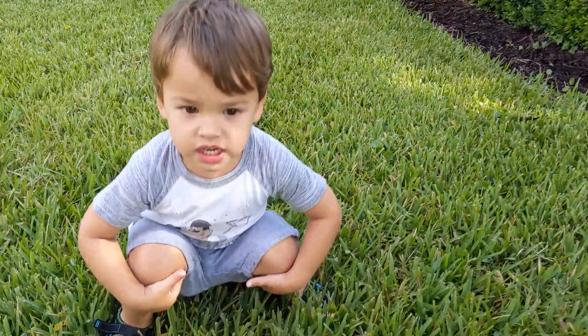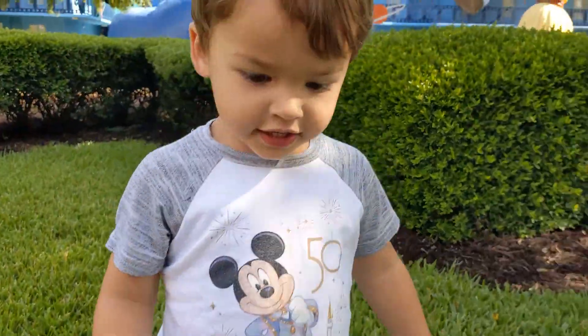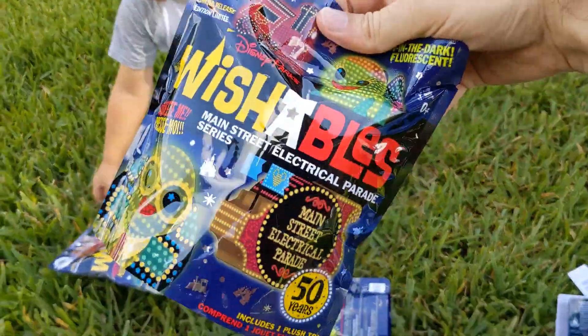Parker has his 50th anniversary shirt on because it's the 50th anniversary of the Main Street Electrical Parade. Wishables!